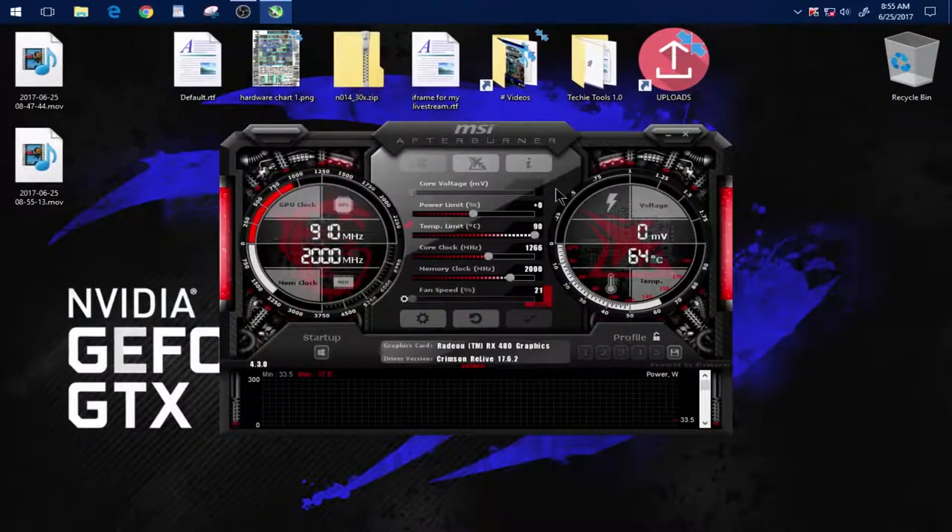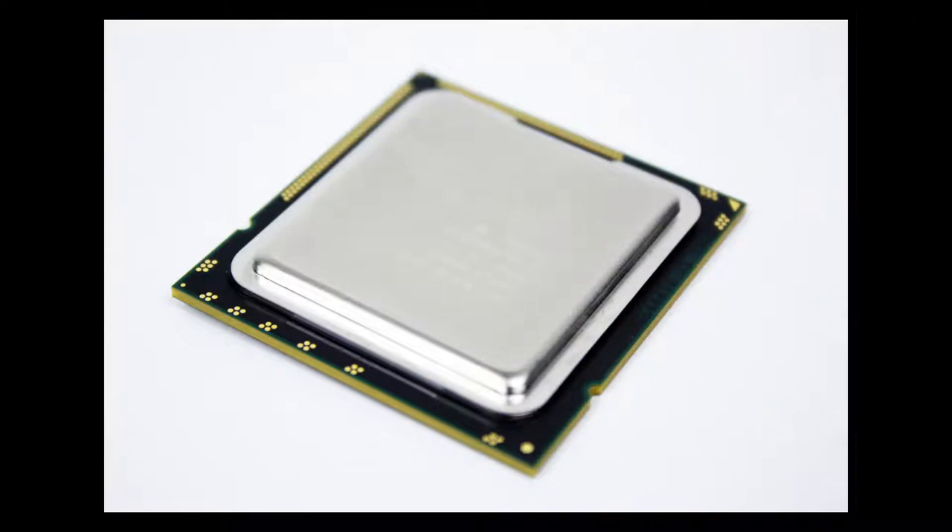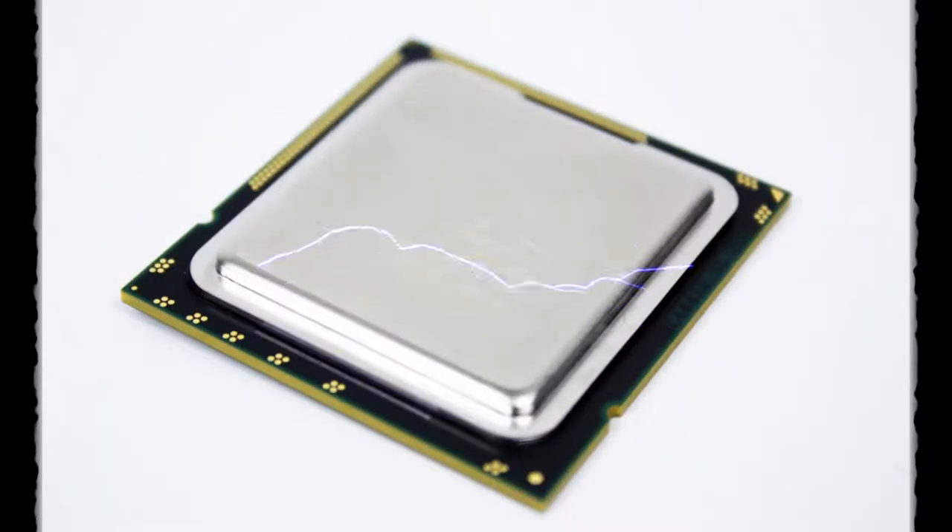Why? Well, it's actually because if you noticed, there is a max temp limit of 90°C. Just on the stock settings, this card is already hitting 89°C. If we tried to force an overclock, the core would get way too hot and it would melt down or, more likely, crash with a BSOD or black screen.